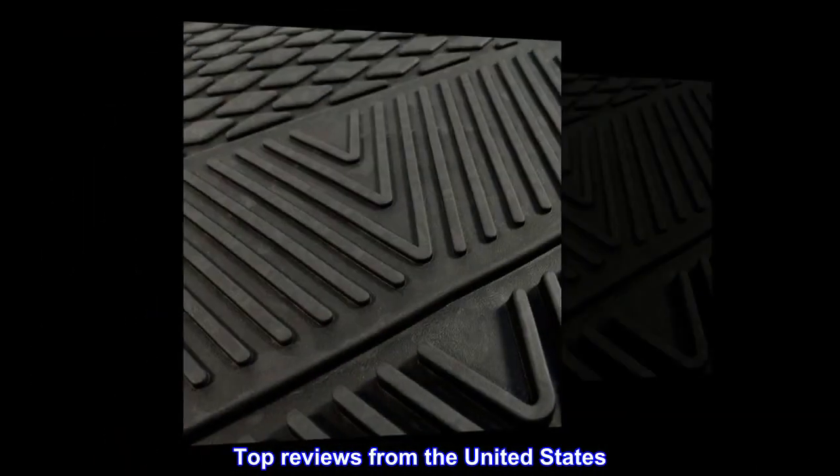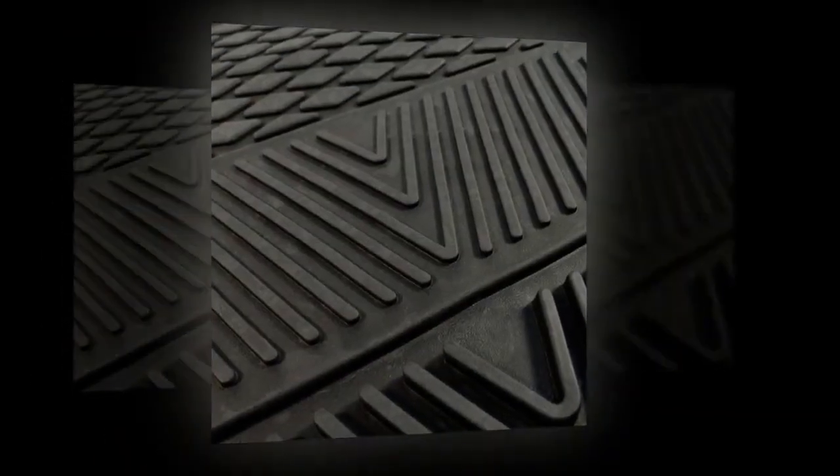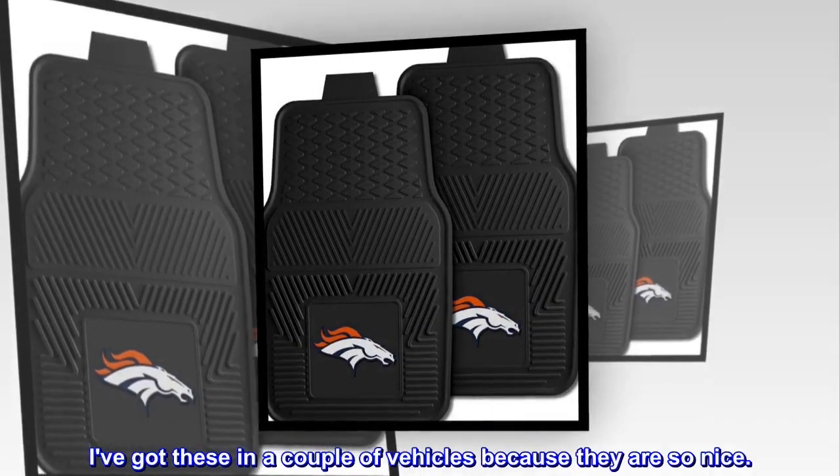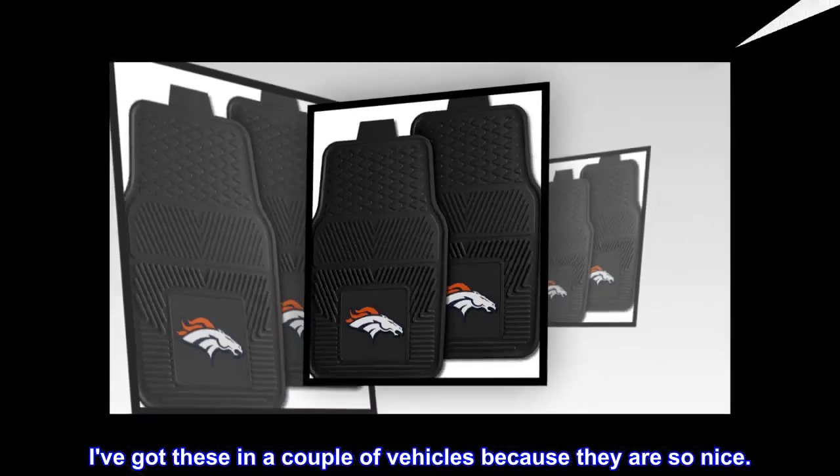Top reviews from the United States: Good quality. Very nice quality. I've got these in a couple of vehicles because they are so nice.